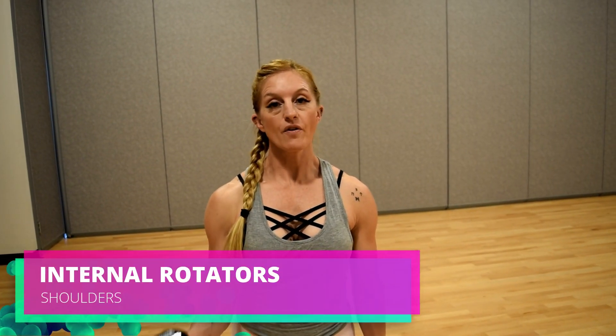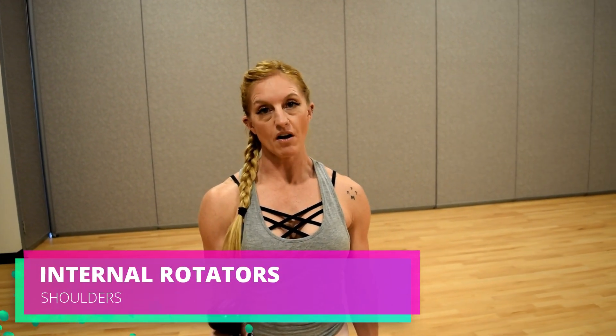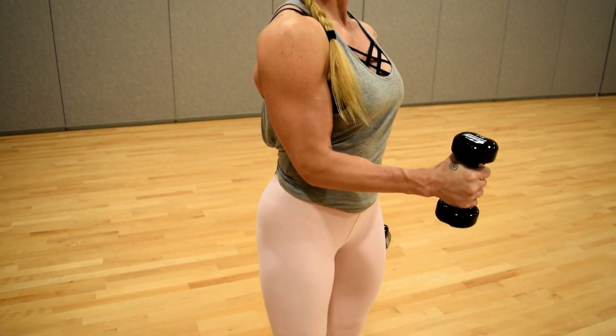Internal rotators for that shoulder. We're going to start with one arm, elbow at 90 degrees, slightly in front of the shoulder.